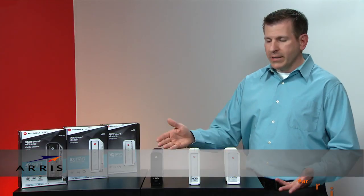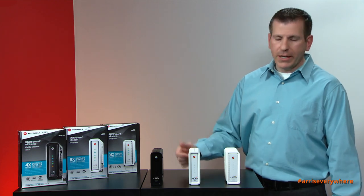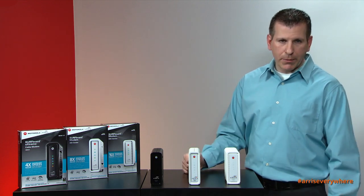Hi, thanks for joining us. Today I'd like to introduce you to our cable modem product portfolio, the Surfboard cable modem lineup. We have three products that we're going to show you today: the SB6121, the SB6141, and the SB6183.